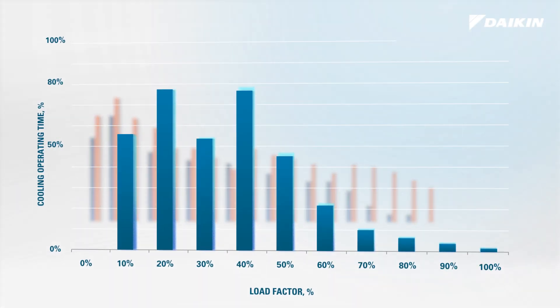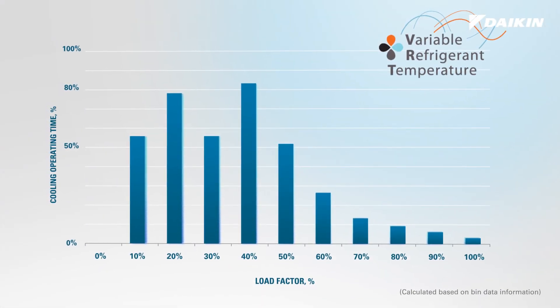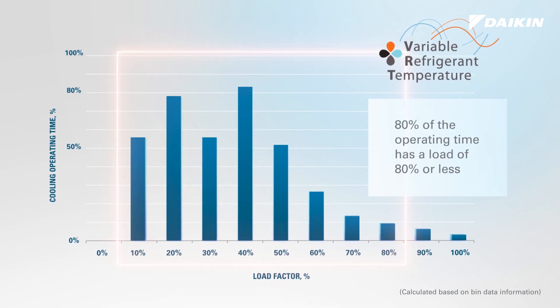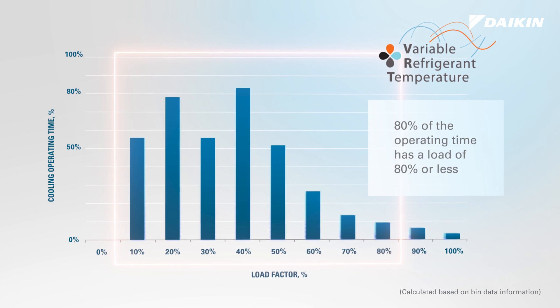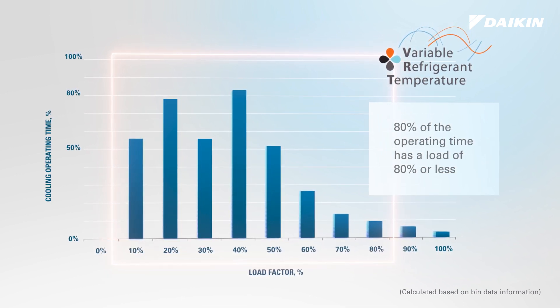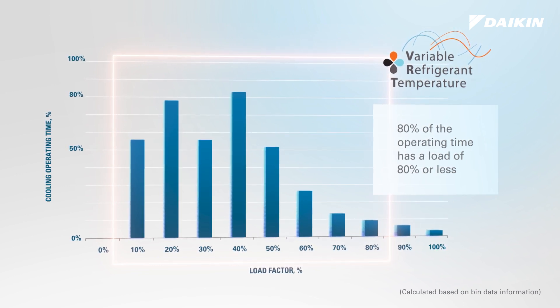VRV eMirion offers year-round comfort and energy savings thanks to the variable refrigerant temperature technology featuring learning functionality. VRT technology enables time-based learning to automatically adjust refrigerant temperature and meet the capacity requirements of the space, reducing the compressor workload.